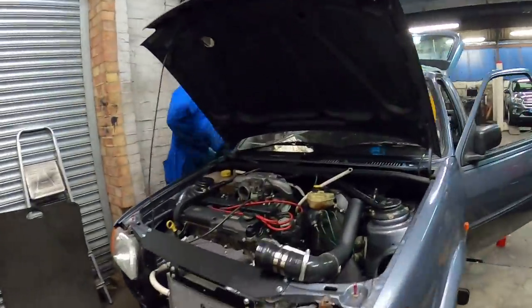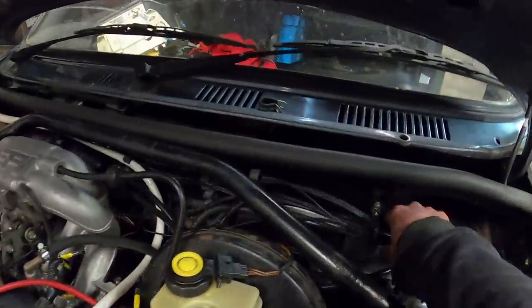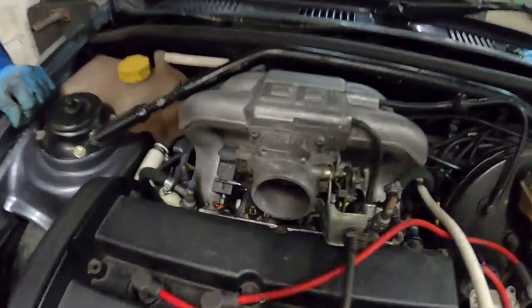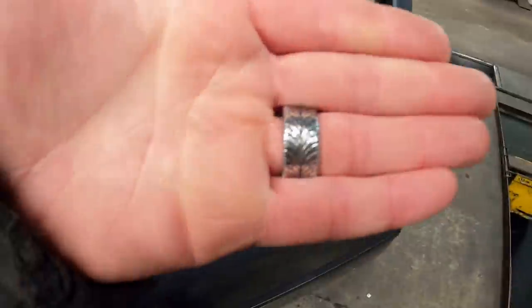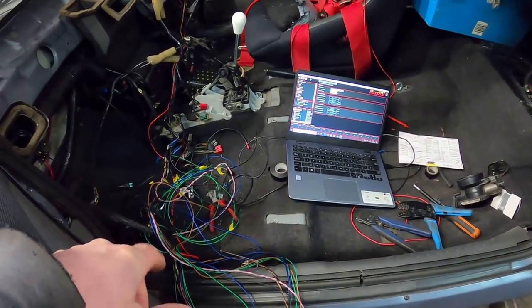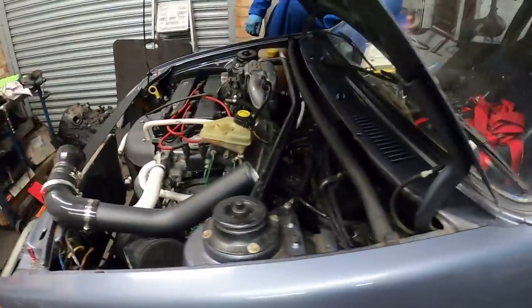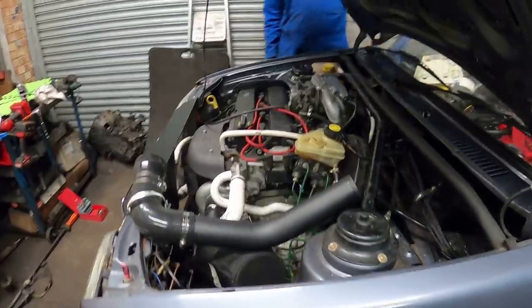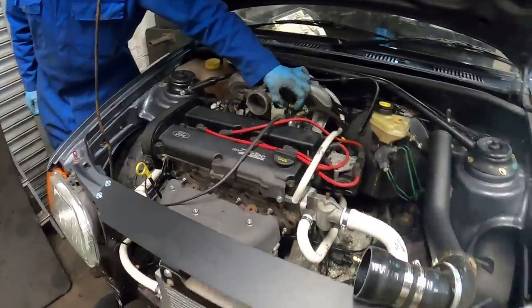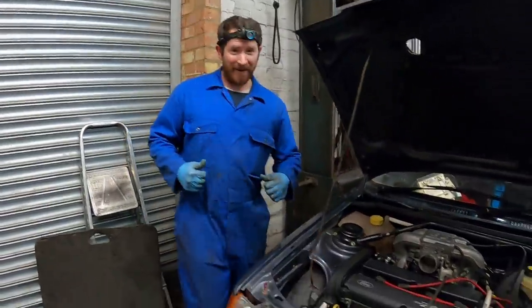I'm back down at the workshop with Jamie — he's been very busy making the loom look a lot neater. He's put some cable ties up, clipped it in better, and tucked the loom under the inlet manifold. He's blocked off a few air leaks as well. I've crudely wired up the fuel pump trigger to one of the outputs, put together a quick fuel pump relay, put a bit of petrol in it — and it runs! Jamie is a very happy boy.